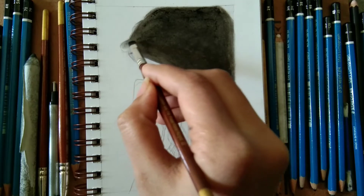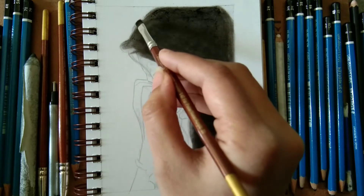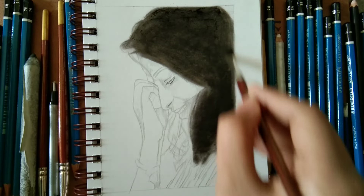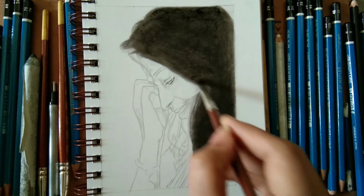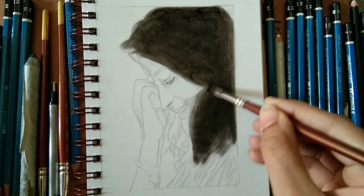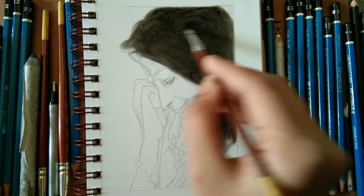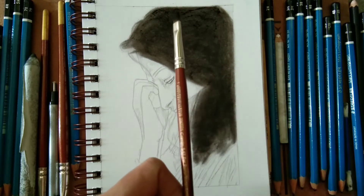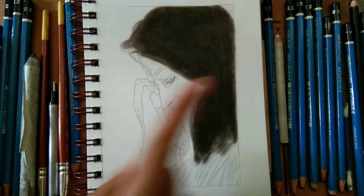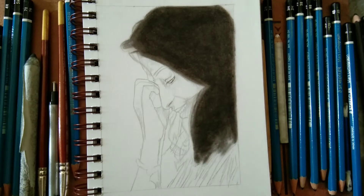I applied the Camlin charcoal powder as the first layer and just blending it. Blend properly so that you can get that dark matte black look. While blending charcoal you need to definitely use brushes — try to implement the brush technique in your day-to-day life. It is really important when blending any texture, whether facial texture, skin texture, or cloth texture.